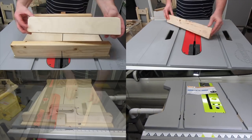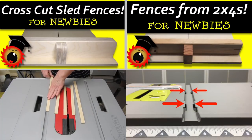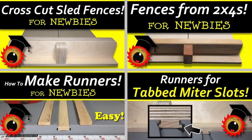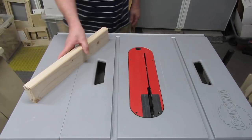Hey, newbie Dan here. In previous videos, I showed how to make fences for crosscut sleds out of either plywood or 2x4s. I also showed how to make runners, either for normal miter slots or tabbed miter slots. Now we're going to put these pieces together to make a crosscut sled. So if that sounds interesting to you, stick around!